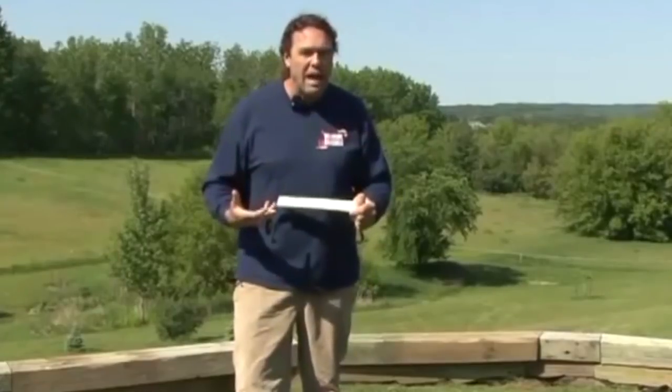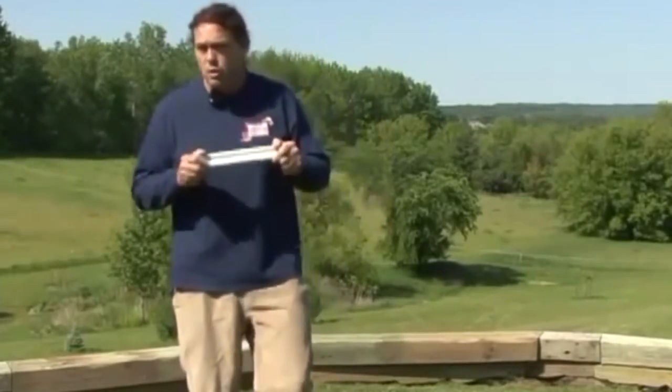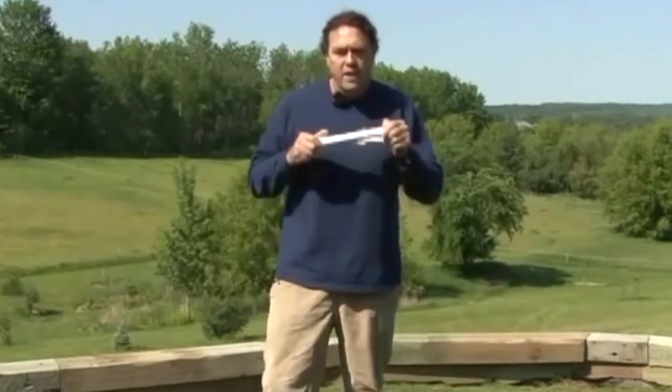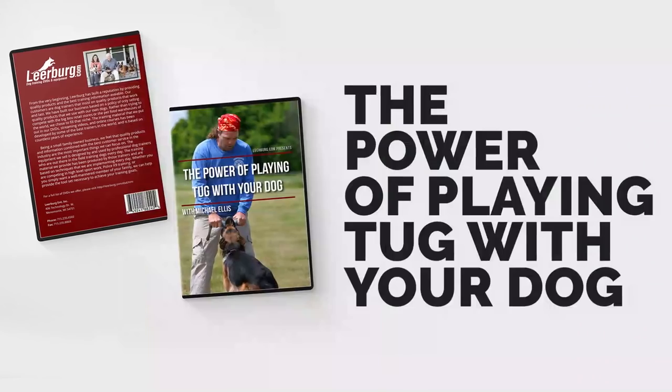The younger the dog, the narrower that productive window of play is. With a young puppy, if I pull too hard the puppy can't hold on and quits; if I don't pull enough, they start letting go and chewing around on the toy. As the dog gets older and physically stronger, that window gets wider. With dogs post-teething — say six or seven months old — the window is larger, but it's still important to tug in a narrow window: hard enough to keep the dog engaged but not so hard they're slipping off, and soft enough that the dog doesn't chew around or lose interest in the toy.